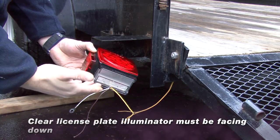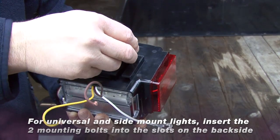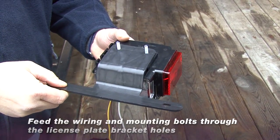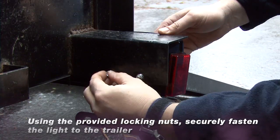Make sure the clear license plate illuminator is facing down. For lights with the universal or side mount, insert the two mounting bolt heads into the slots provided on the rear of the housing. Then feed the wiring and mounting bolts through the license plate bracket holes, and using the locking nuts provided, securely fasten the light to the trailer.